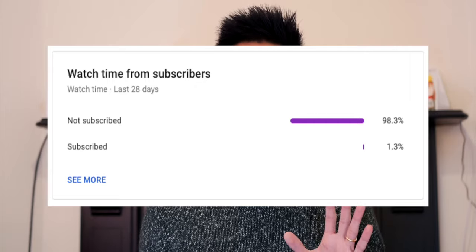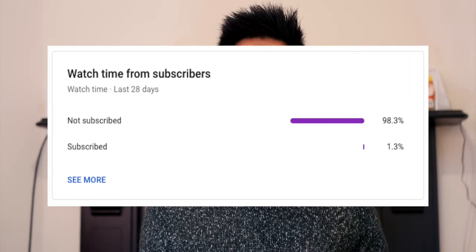Before we start, an incredible amount of you do not subscribe to the channel, so please help a brother out by subscribing to the channel and also clicking on the notification bell as well.